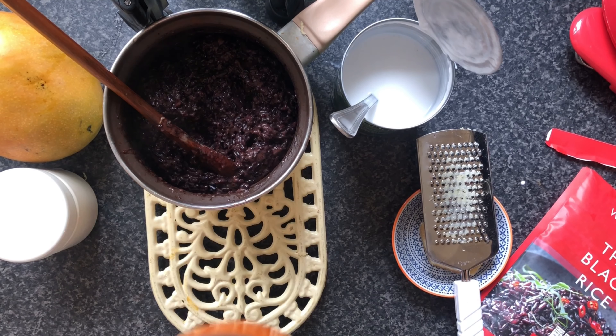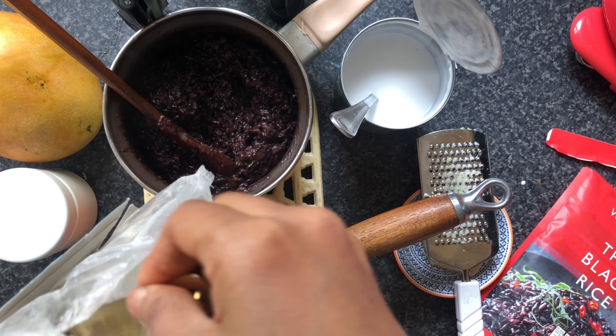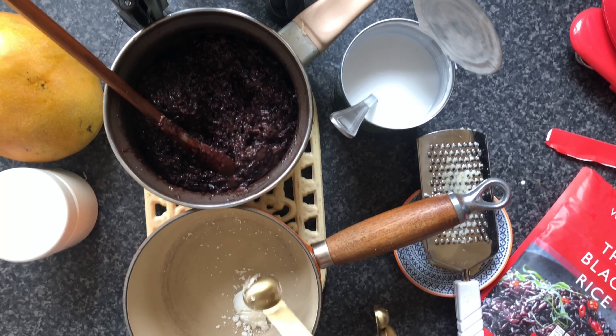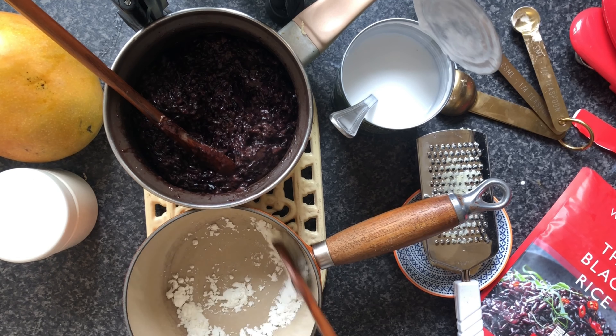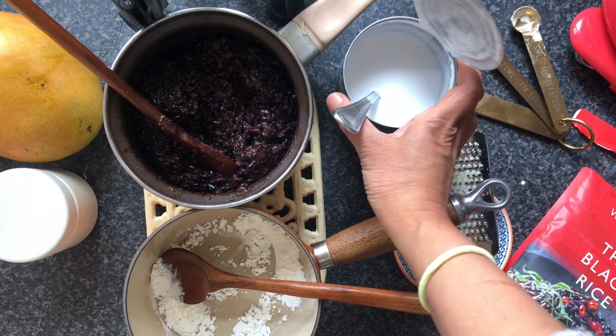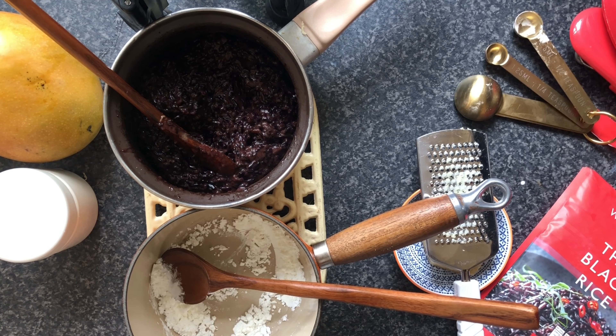So now, I will set this aside and then we are going to make a coconut sauce. I'm using a teaspoon of corn flour, and now I am adding the rest of coconut milk, which is 250ml in.